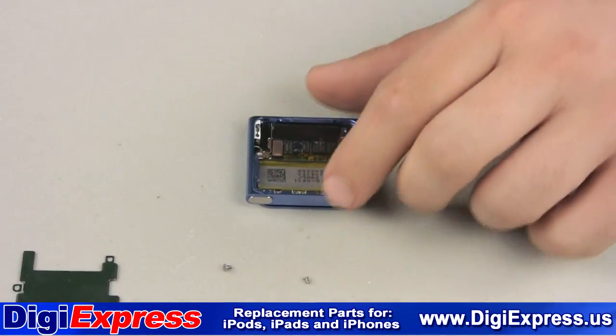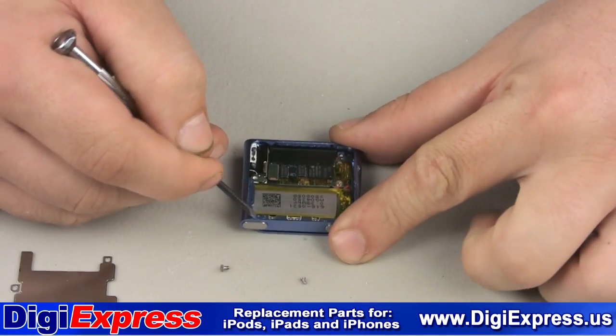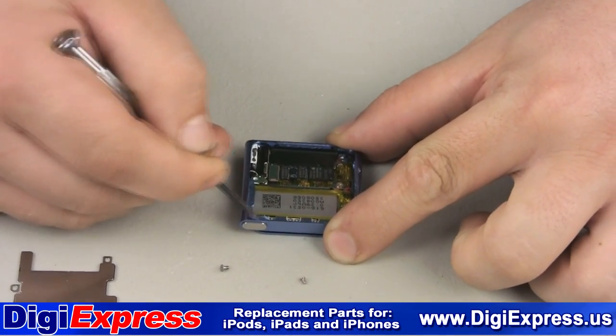Once the screen is removed, finish cleaning the frame. Any amount of debris at all will cause the new screen to be lifted.